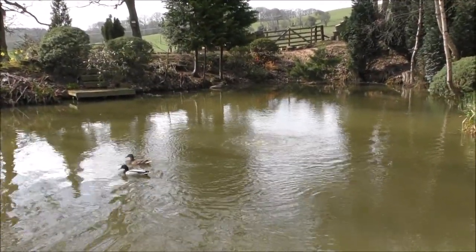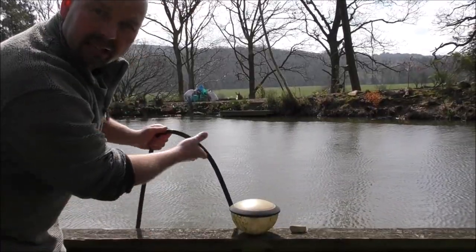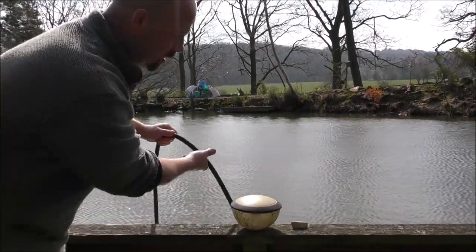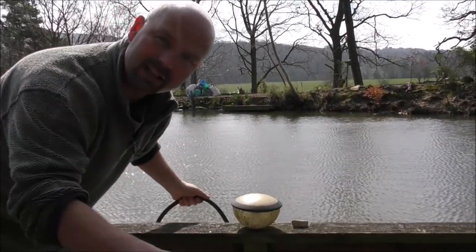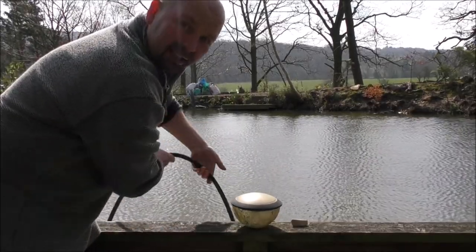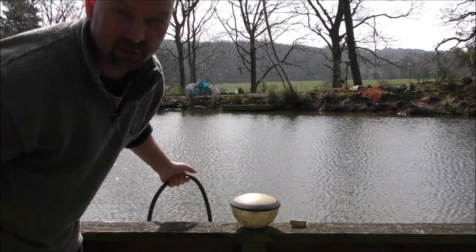And I'll show you the sort of air stone that I'm using on that one, because it is different to those air plates. Now this air line's pretty cheap — I think it's about 12 quid for 10 metres on eBay. It's heavy, so it sinks. You don't have to weight it down. I'll put the links to the air line and the air pumps in the video description.